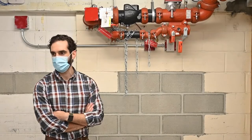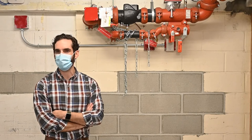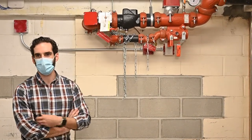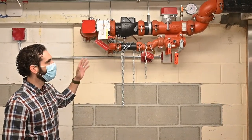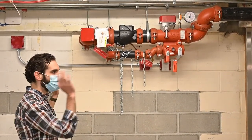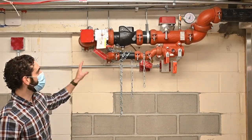I've been doing this for just over 10 years now, so hopefully you guys have questions. So to get started, we'll begin here on level four. This is the floor control valve assembly for the fourth floor. This does all of the new work that's been done for the rare books storage improvements.